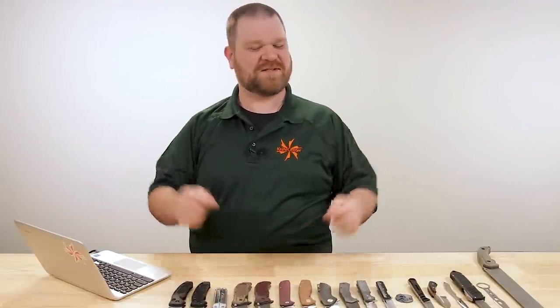Hey everyone, David C. Andersen here coming at you from the KnifeCenter. It's that time of the week — we're taking a look at the coolest new knives that have just hit our shelves. Let's check them out.